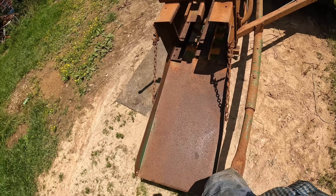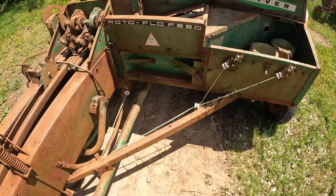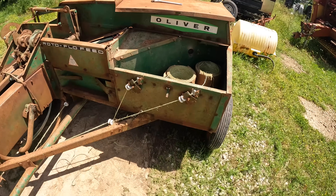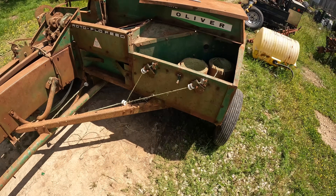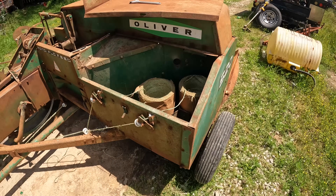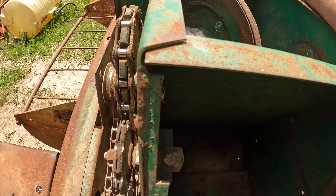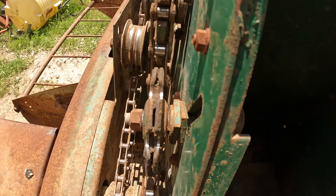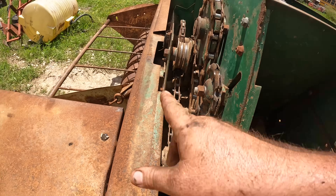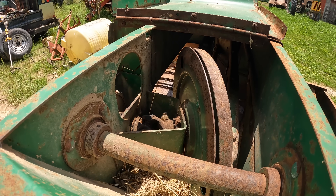We need to find us a bolt for this chute as it is missing one. If we get that then I think the only thing we're left to do is grease it, and then probably find us some better twine — whether I go buy some or rob some out of my other baler, I don't know. I probably should just rob some out of the other baler so I use it up. We probably should read the book to learn all the places to grease, but we won't — we'll just struggle and see what happens.